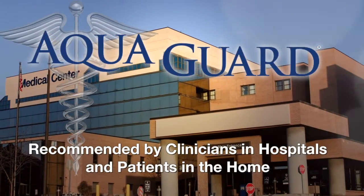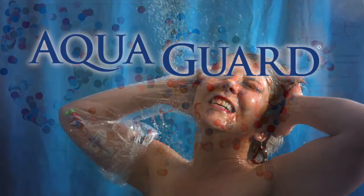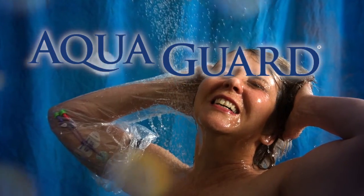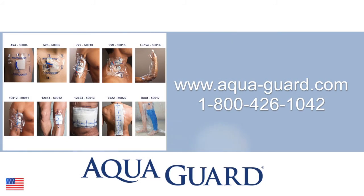AquaGuard has become the standard of care in hundreds of hospitals nationwide. Enjoy your shower with the confidence of a high quality, clinically proven product. For more information on the AquaGuard Boot and other shower protection solutions, visit www.aqua-guard.com or call 1-800-426-1042.